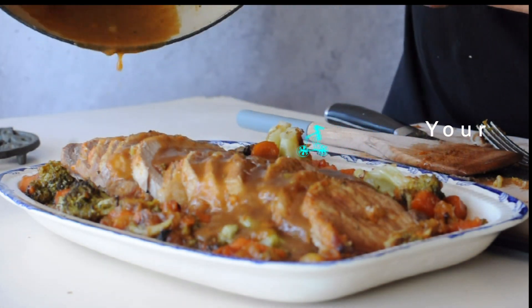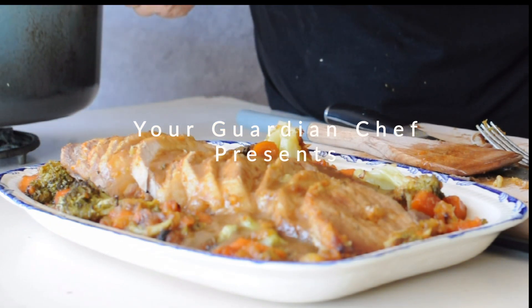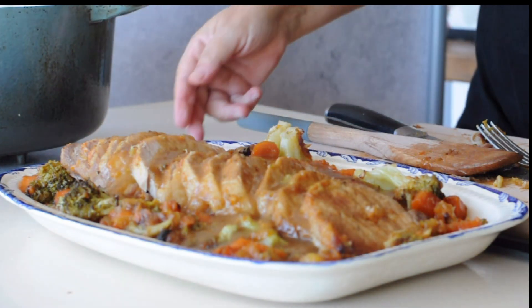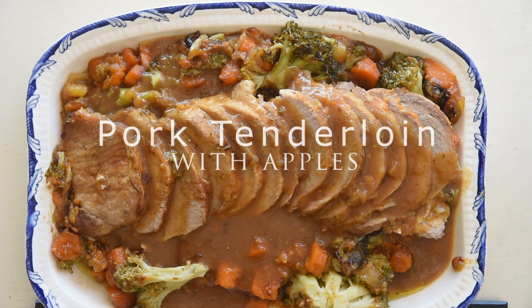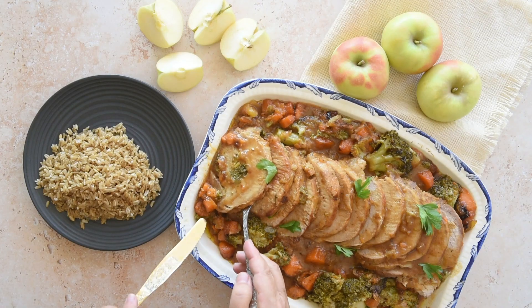So simple and will feed a crowd. Welcome to Your Guardian Chef, your angel in the kitchen. Today we are making pork tenderloin with apples.